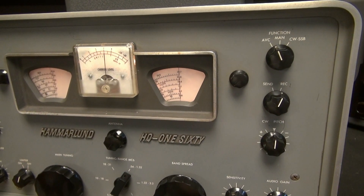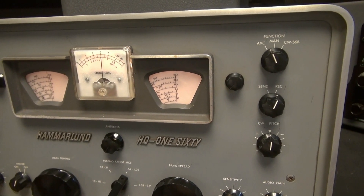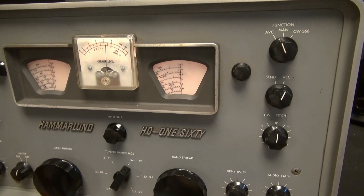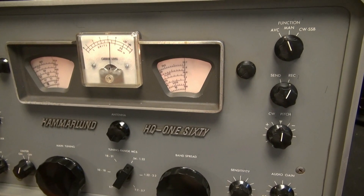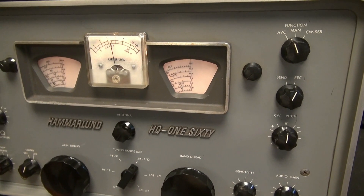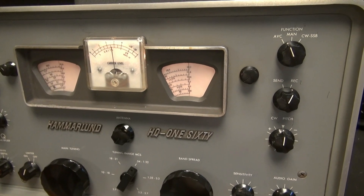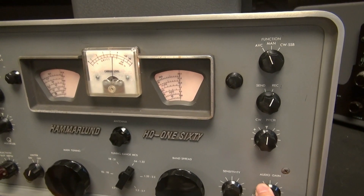Back in the day when these receivers were built, Hammarlund came out with a neat feature called audio response, and it utilized negative feedback. If you take a look at your schematic, you'll see what I'm talking about. I'm going to show you how to remove that and make this thing act as a normal communications receiver with pretty much linear gain for audio response.